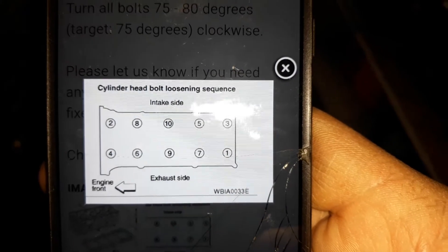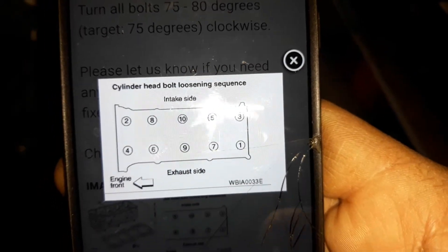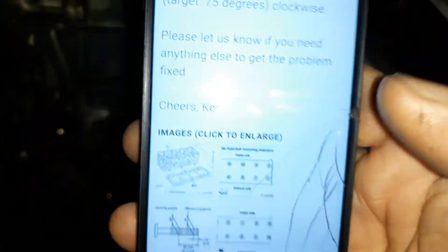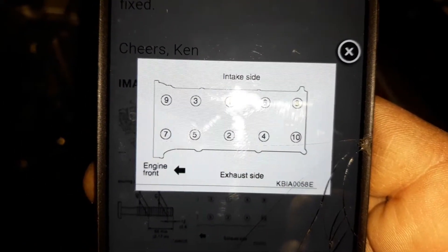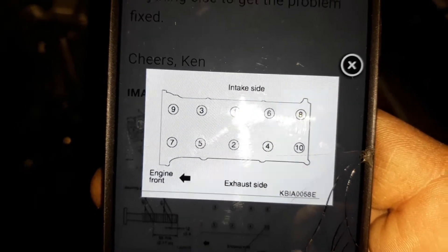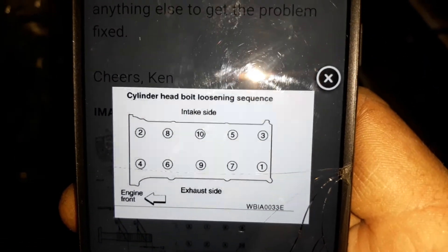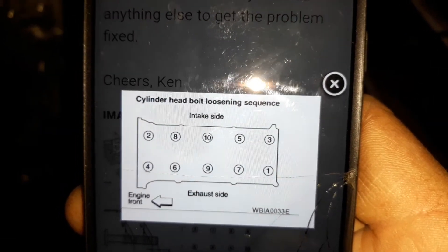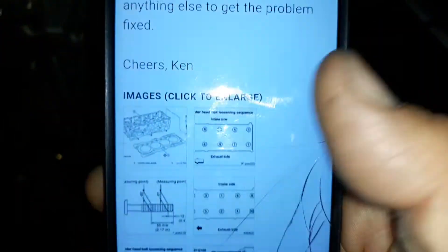If I can get the light out of the way — there it is. That's a weird torque sequence. Cylinder head bolt loosening sequence — intake side. Let's go for the tightening sequence. Intake side, engine front — this should be the tightening sequence. So the final torque will be 32 foot pounds and then 80 degrees.